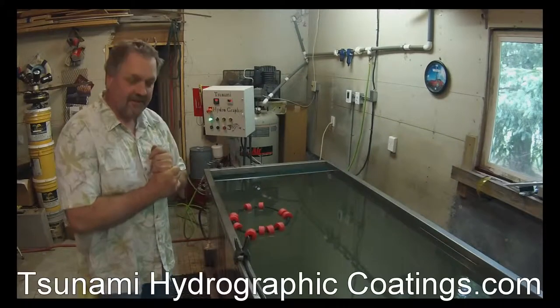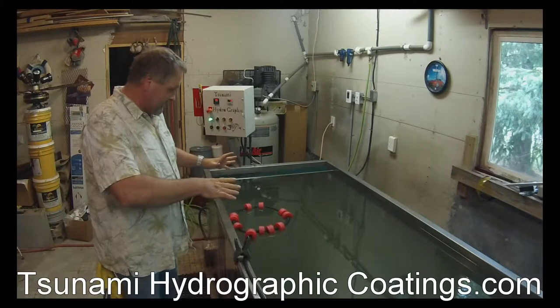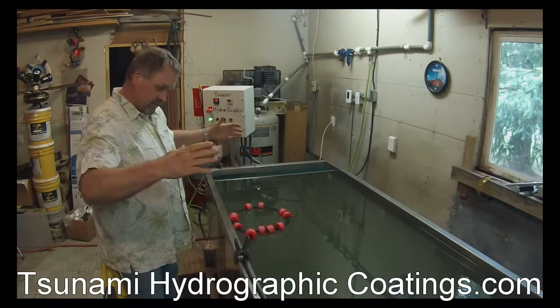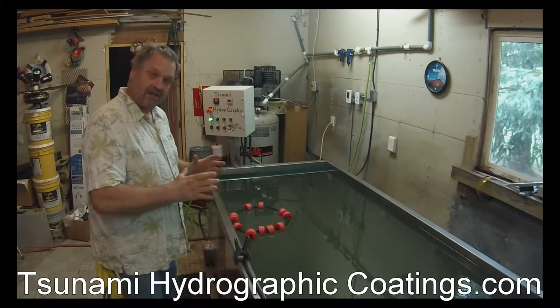Hey guys, Dave with Tsunami HydroGraphics here. Today I'm going to try something out. It's called Tsunami Constrictor. Don't know where I got that name from. What it does is it brings the film in as you're dipping it to keep the fading down as much as possible.